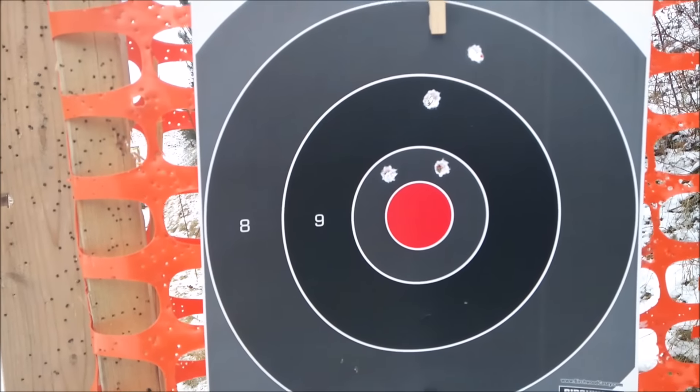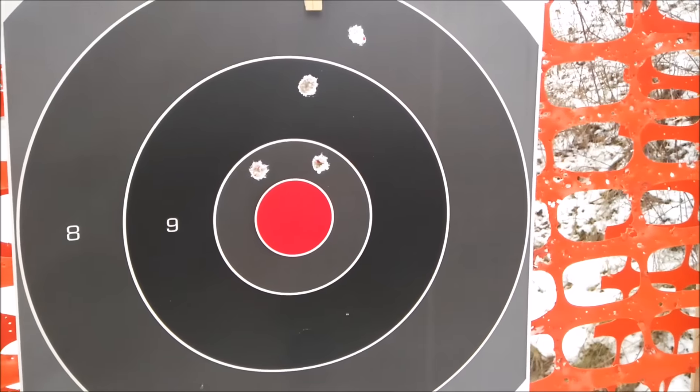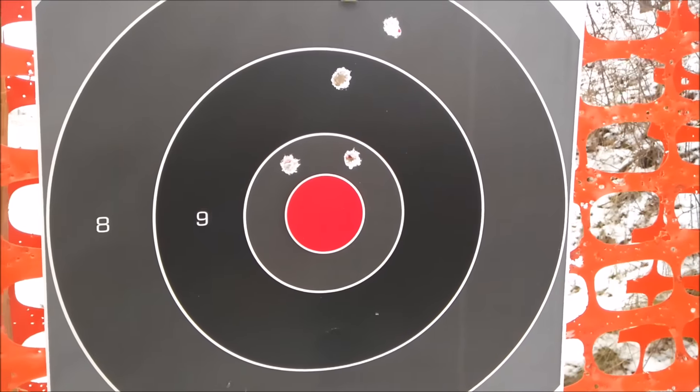Overall, not bad. I was kind of holding around the center, so at 25 yards that's a dead deer for sure — where you aim is where it hits. It doesn't seem to be shooting that high.